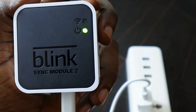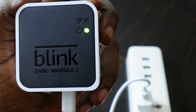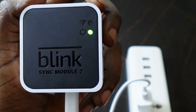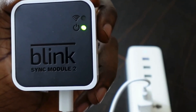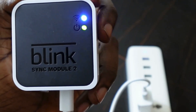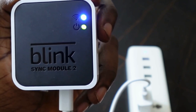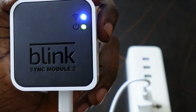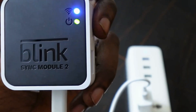Now wait a few seconds until you see a blue blinking light. Make sure you wait until the blue blinking light appears — once you see it, you're ready to move to the next step.